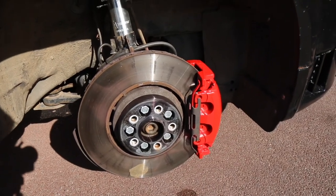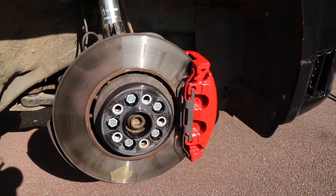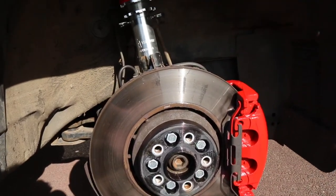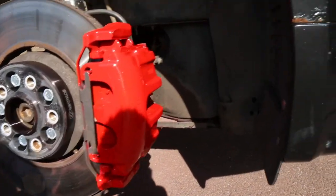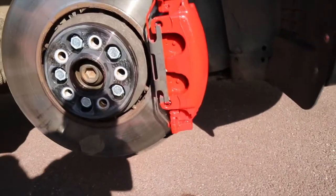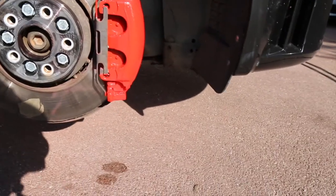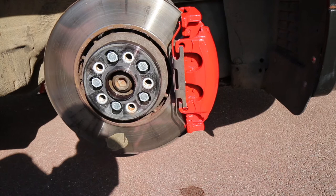And there you have it — the finished result looks pretty good. No overspray and very shiny, at least very shiny for now. Once it gets a bit of brake dust on there it'll look a bit darker, but yep, that's a good job. Very happy with that.